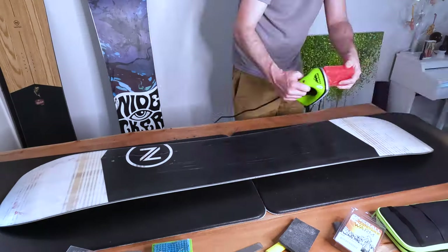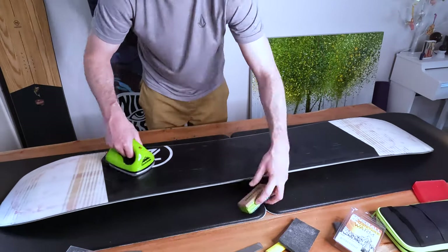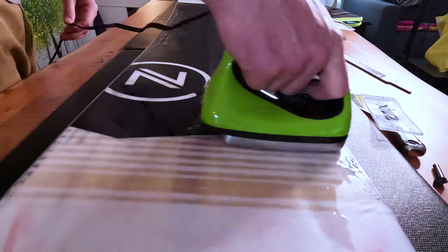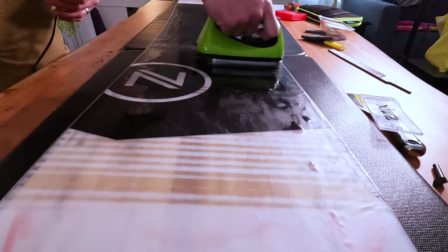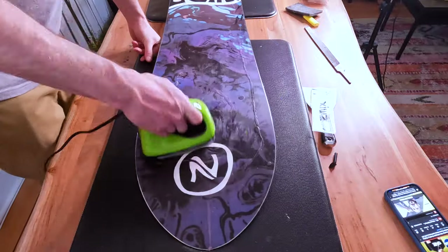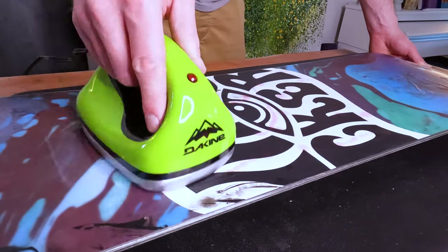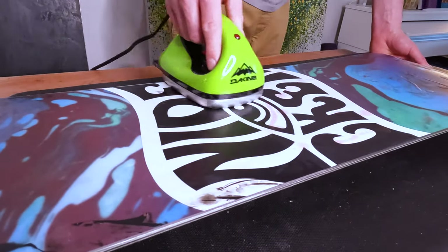Finally, I like to put some wax on the board and actually leave it on for the offseason. By waxing your board it's going to help protect it against all the changing weather it might see over seven or eight months in storage, and it's going to keep the base protected. Then when you take your board out for opening day next season, the only thing you have to do is scrape off that remaining wax.